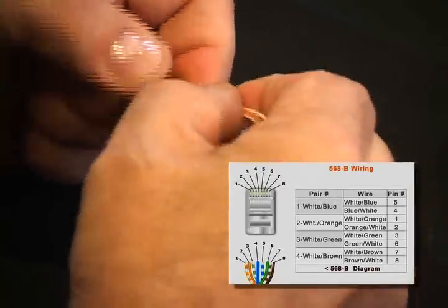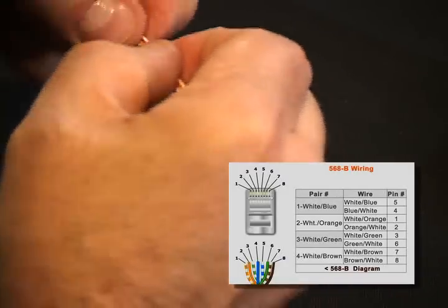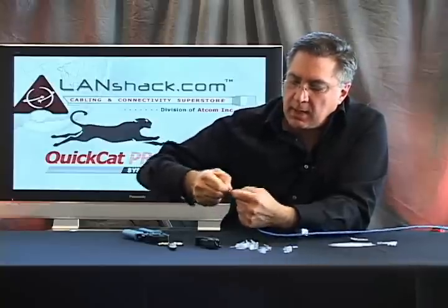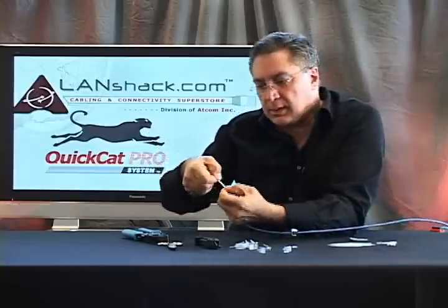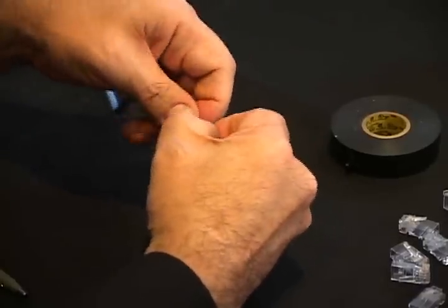We're going to take them all together, fan them out nicely, put them very closely together, and straighten them out. We'll fan them out one more time and prepare now to put the load bar on.